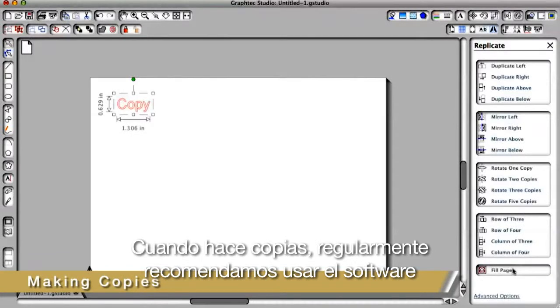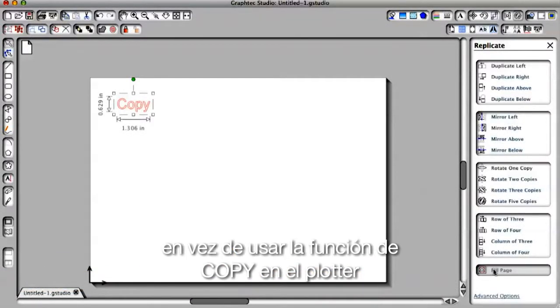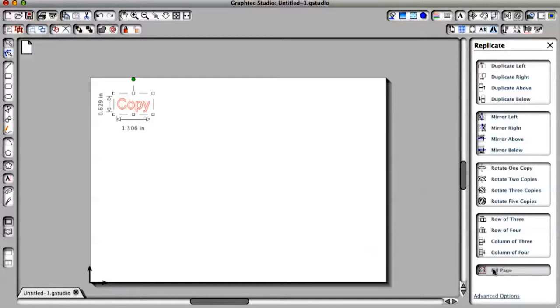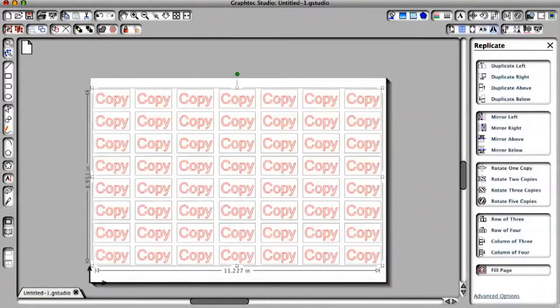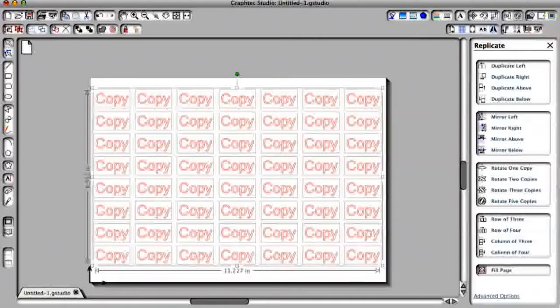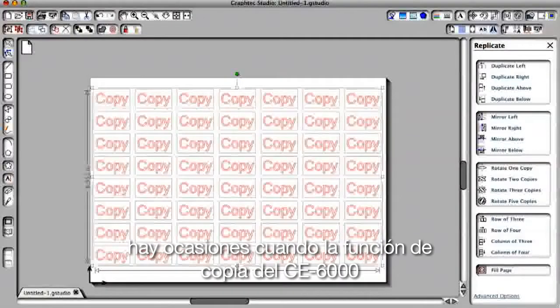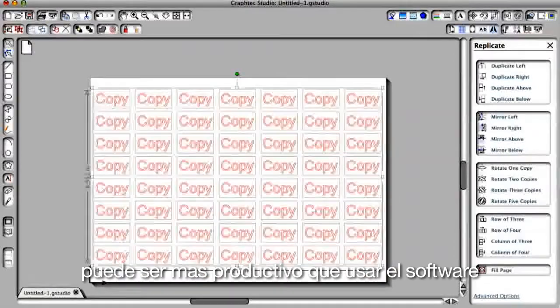When making copies, we often recommend that you use your software to make the copies rather than using the copy function on the cutter. The reason for this is that the software provides a better sense of how the copies will lay out, especially when adjusting the spacing between the copies. There are times, though, when the copy function on the CE6000 can be more productive than using your software.